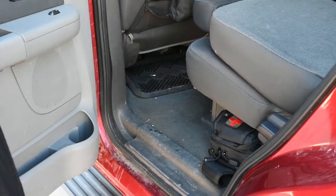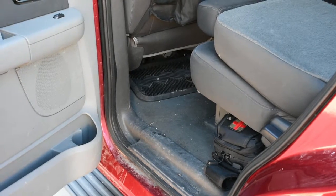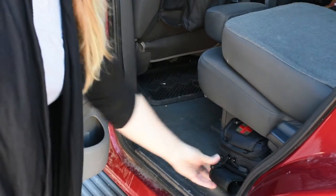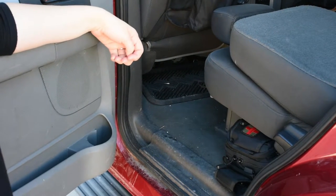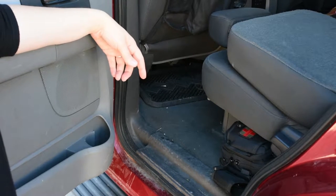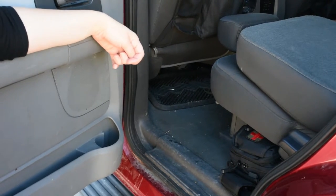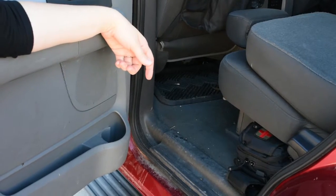Here you can see the medical bag underneath my seat. Our seats pull up and set back down, and the nice thing is I could grab this and yank it out quickly. Everyone in the car knows where it is, so if anyone hears mom say 'get the medical bag,' they know exactly where it's at. It's stored under the passenger side seat in my Expedition.